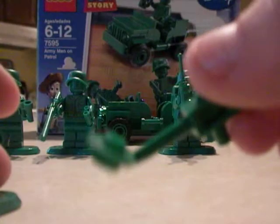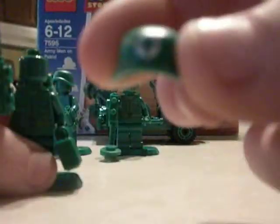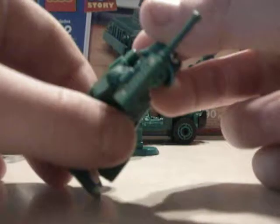Next is the Mine Detector. Same deal with him, so I won't go into detail, except he comes with this little video camera thing — it's supposed to be a Mine Detector, which it really looks like one. And my favorite is the Medic. The difference is his helmet has a Medic symbol on it, and he's got a green backpack, a green suitcase, and a green walkie-talkie.